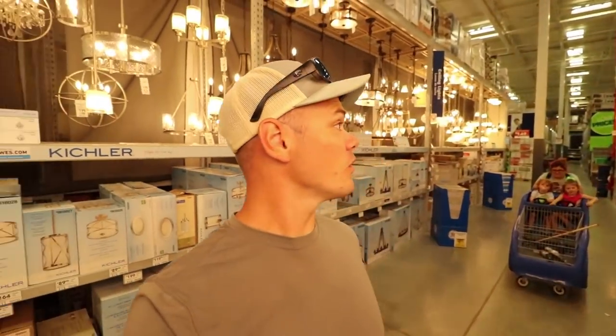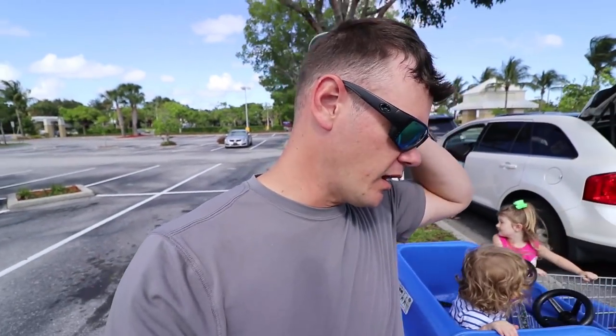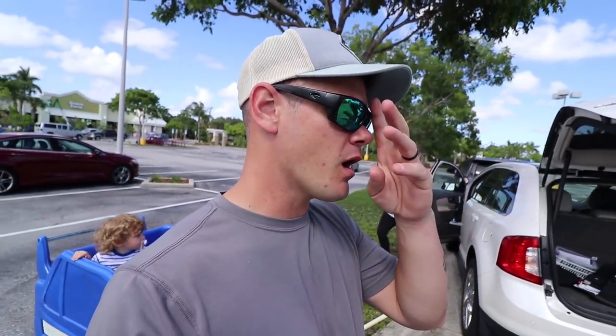Let me know in the comments what you would have done differently - what kind of baits or ideas you'd have used, whether it was wood, PVC, or anything like that. I'm going to continue this series and I'm excited to hear from you on how you would build a bait. We're out of Lowe's - the total came to about thirteen dollars and change, so we were well under our twenty dollar budget.